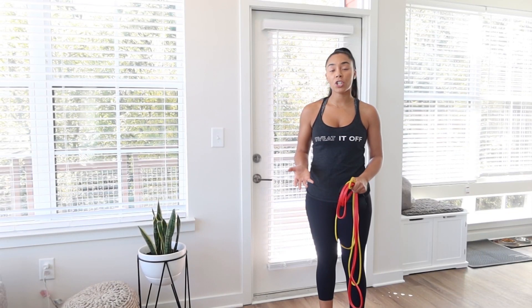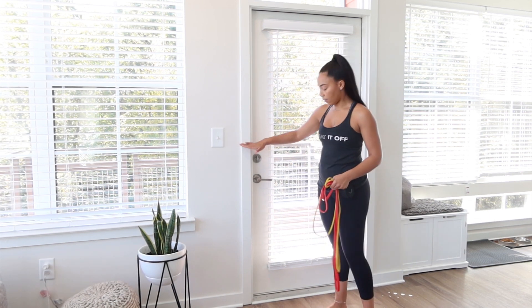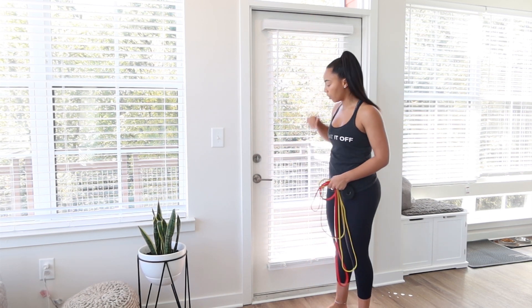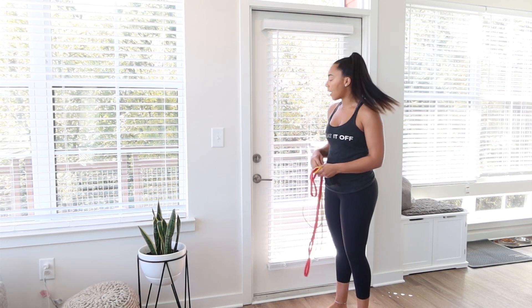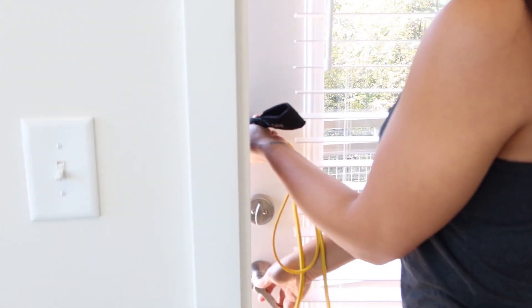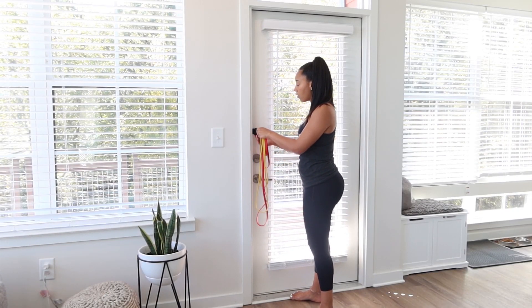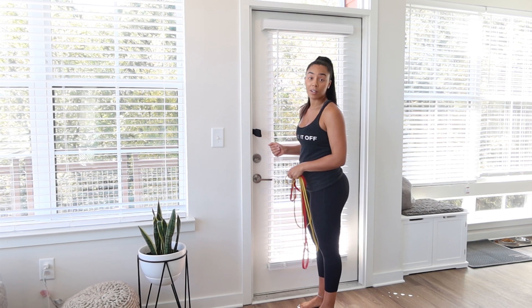I'm going to show you three ways where you can put your door anchor. You can put it on the side, you can put it at the top, and you can also put it at the bottom. We're just going to put it on the side of the door. All you have to do is open up your door, put your door anchor inside the door, and either lock the door or close it.